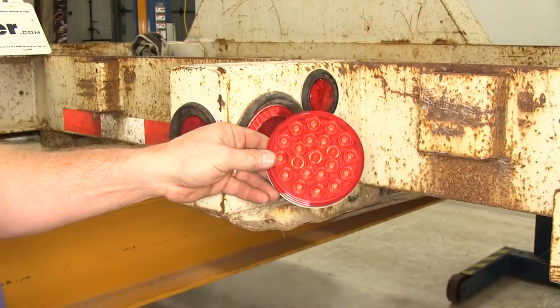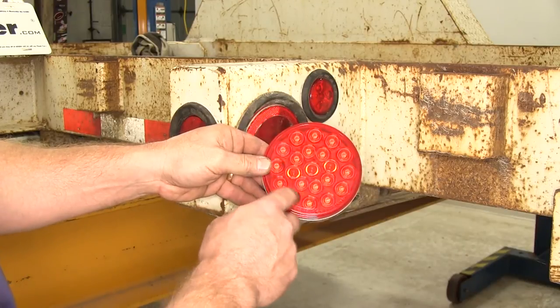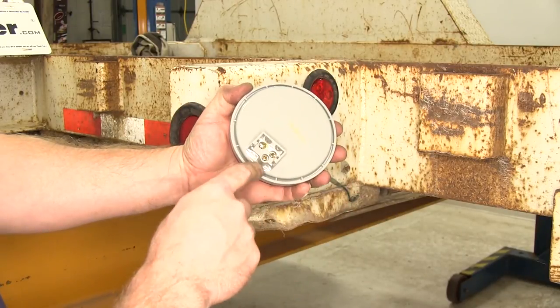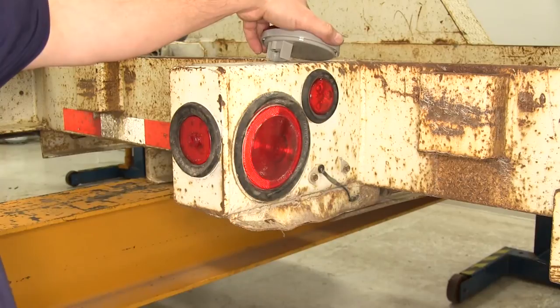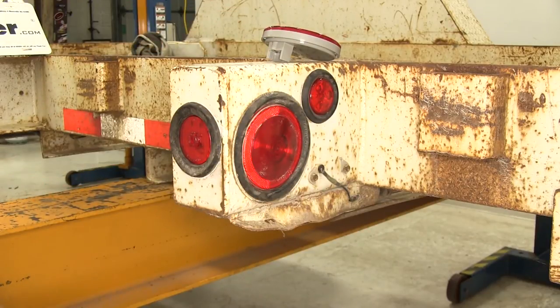Here's what our new Optronics light looks like. You'll notice there are 21 little diodes. It is also a three-prong style design. We're going to be reusing the rubber grommet as well as the pigtail, but if you needed a new rubber grommet or a new pigtail to connect to the back side of the light, let's go ahead and give you those part numbers as well.